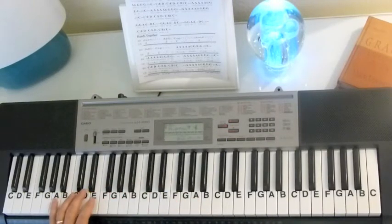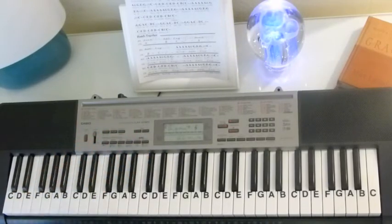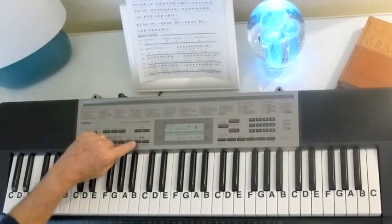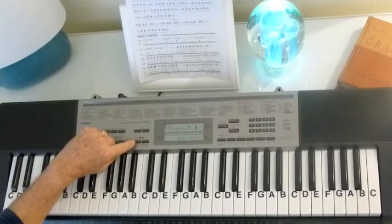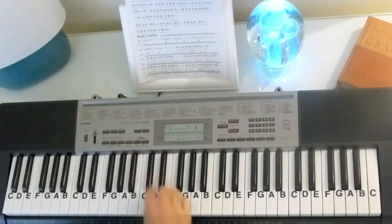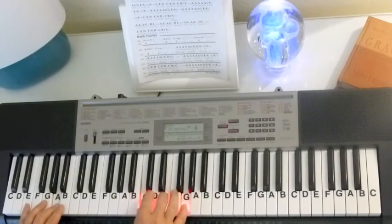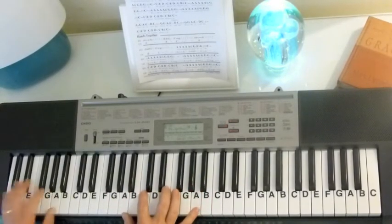I want to show you what you can do — you can put a rhythmic pulse behind it. I've got this set on 88 beats a minute, so it's a rather slow pulse, and you can choose the beat that you want. But if we put that with it, there's the sound you're going to get.